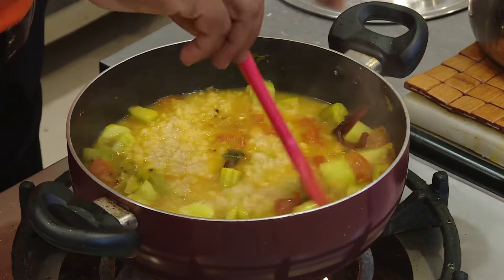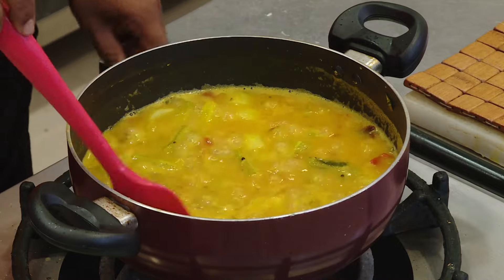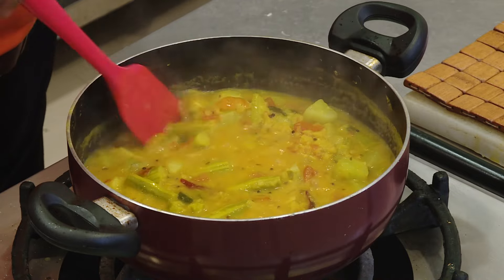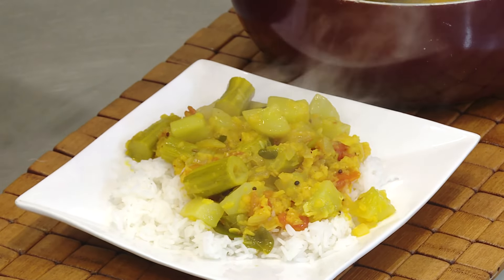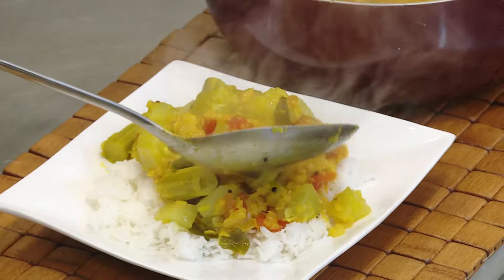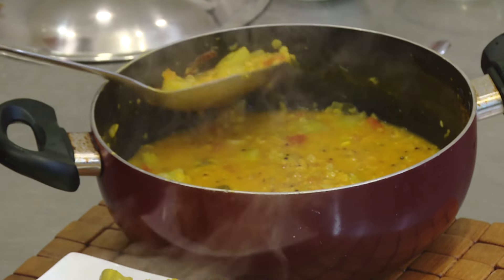Now add the dal. We all know lentils have a good amount of protein, but I prefer it because I want to eat more vegetables, and these dals make the vegetables even more tasty. Bring the dal to a boil and boil it for another two to three minutes — you'll get a very sweet flavor from the dal. Look at these vegetables, just done, not overcooked, perfectly done, and the aroma is just out of the world. I love to pick up most of the vegetables — less rice, more vegetables, especially that cucumber and drumstick.